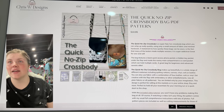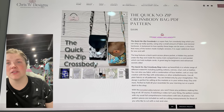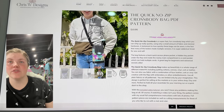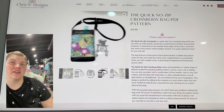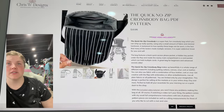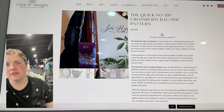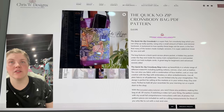This is from Chris W Designs — this is the Quick No Zip Crossbody Bag PDF pattern. As it says, there's no zipper on top — just a slip pocket. It's a really fun cell phone crossbody style bag. It looks like a really nice bag to make with a teen or younger and be able to have them complete a project that they're really proud of. You can definitely make it with stuff you have on hand too. Someone added a magnetic closure just to amplify the look of it — it's so pretty.